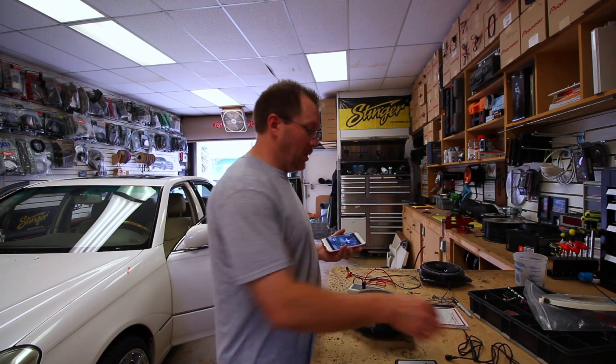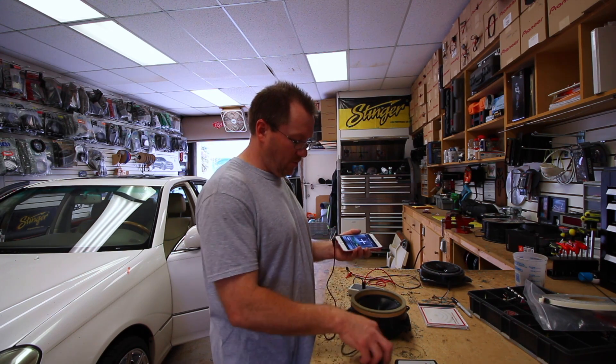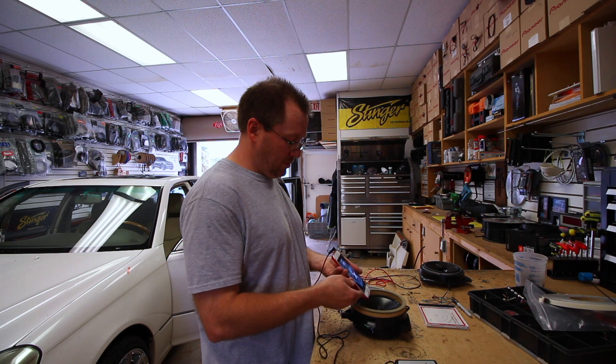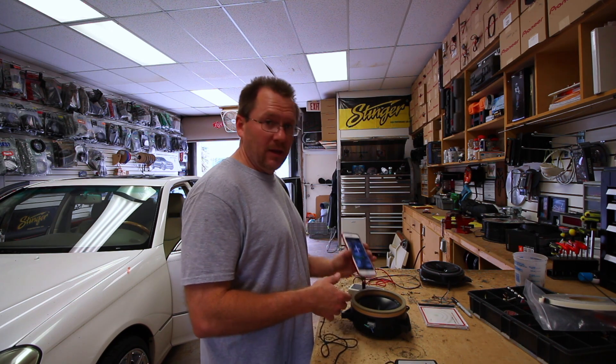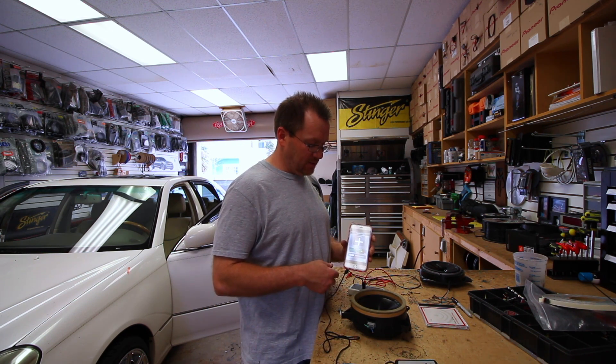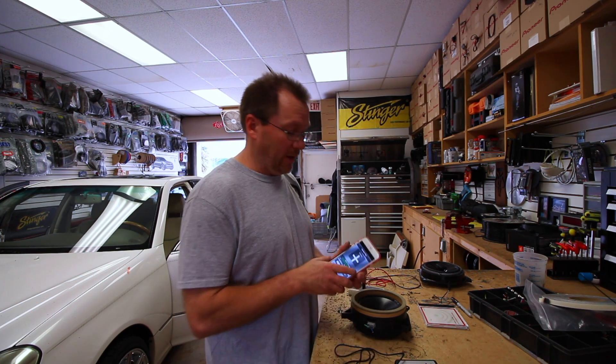To use Speaker Pop, all you need is an auxiliary cable. You plug the auxiliary cable into the phone, plug it into the aux on your radio, put the phone's microphone in front of the speaker, and it goes tick, tick, tick. If it says plus, you have it in phase. If it says minus, you have it out of phase. We'll have a video showing you this app at a later date.